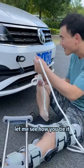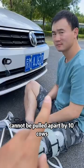You can do it! Let me see how you tie it. Today I'll teach you a tying method for a tow rope that cannot be pulled apart by 10 cows.